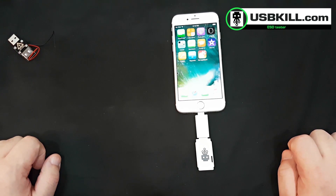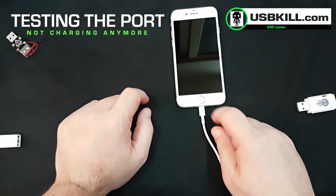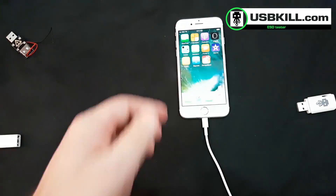So you heard that the USB-Kill 2.0 performed its power surge attack and killed the lightning port. We will just verify that the iPhone is not able to charge anymore.